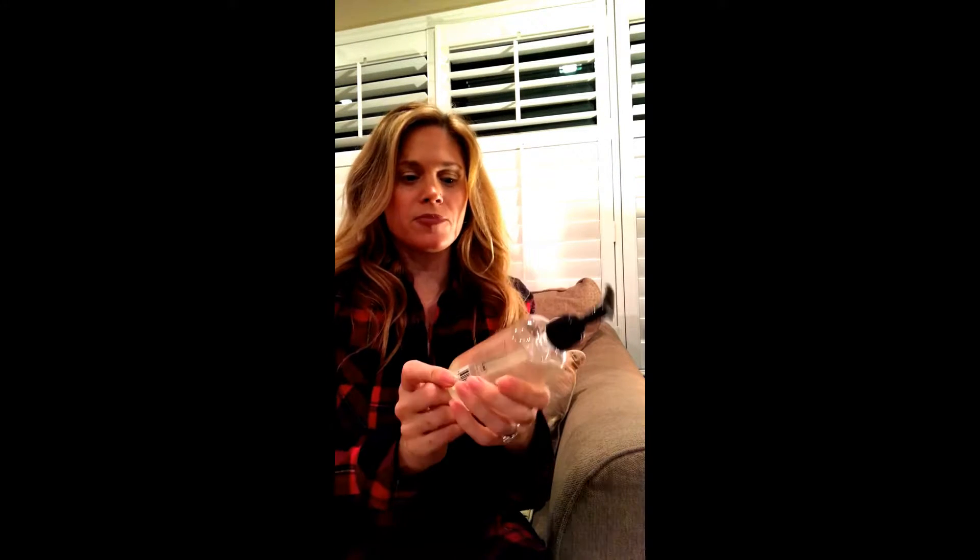I tried to make a bubble bath out of it and no bubbles came. I tried washing my body with it and it was like a gel-like substance that just kind of slid off the body. I didn't prefer the smell of it — just kind of that earthy smell. It wasn't my favorite.